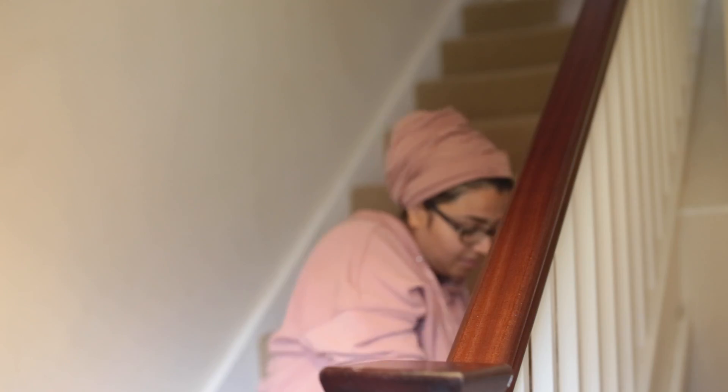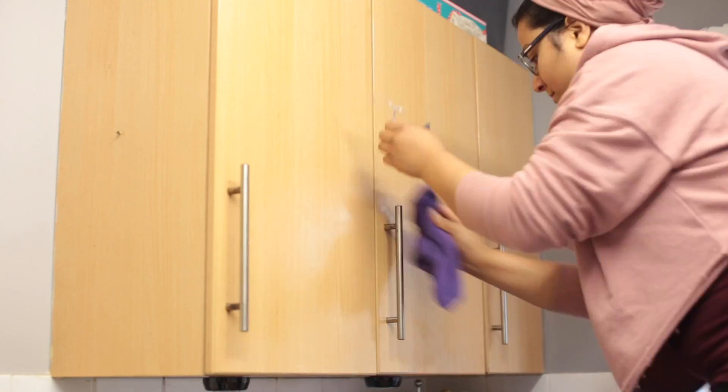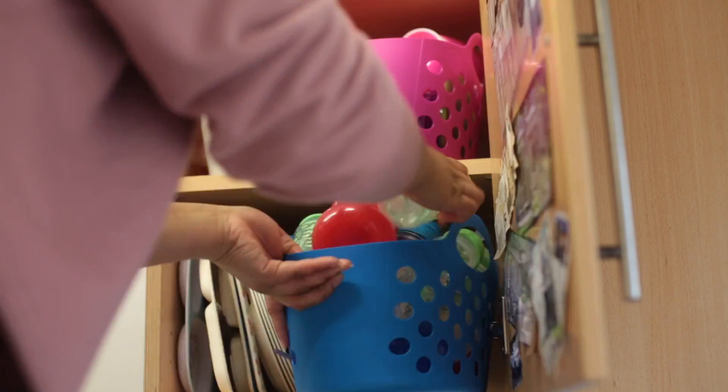Make sure you give the banister, stair rail, and wooden bits a nice scrub down — they're always filthy because that's what the kids grab onto going up the stairs. Give all your cabinets a wipe down; I mix up a solution with Flora because it's disinfecting and smells amazing. This is also a great time to declutter your drawers and cupboard space — I'm decluttering the kids' cupboard in this video and while it might not look perfectly tidy, it's much more organized.